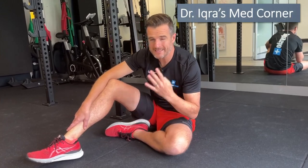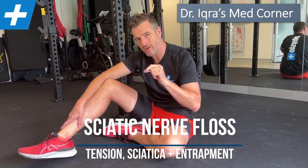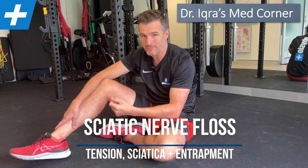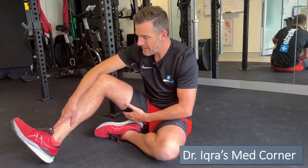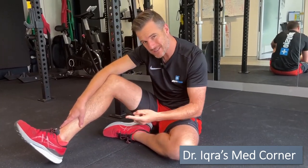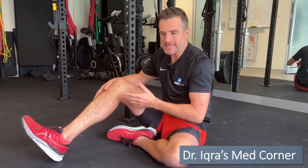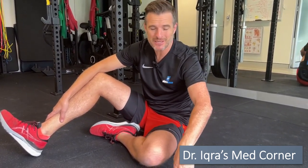Today I'm going to go through four different sciatic nerve flossing exercises you can do at home for those who have problems or neural tension issues down the sciatic nerve from the lower back. This will suit people who have really high neural tension in their hamstrings — they feel like they've got really short hamstrings but it's actually their sciatic nerve tension that's the problem.